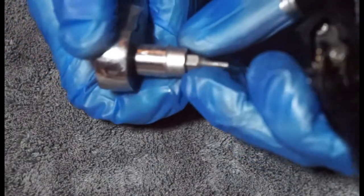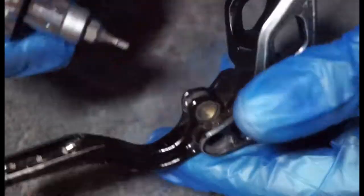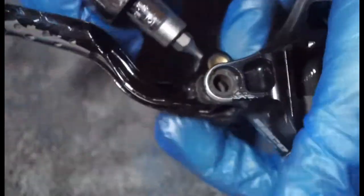What we're going to do is take a two millimetre Allen key and we're going to screw the reach adjuster screw all the way in. And that should free our lever from the system.